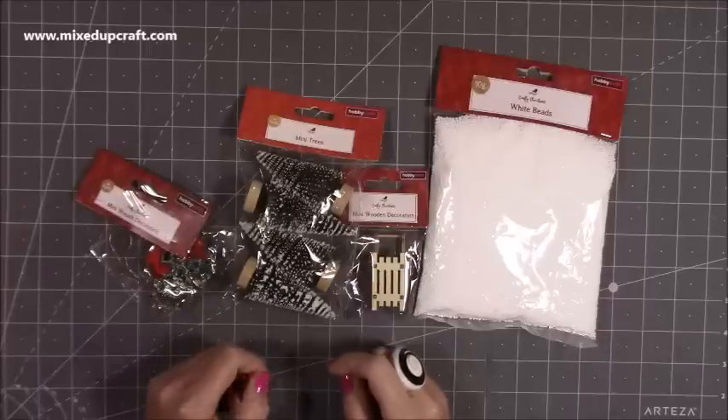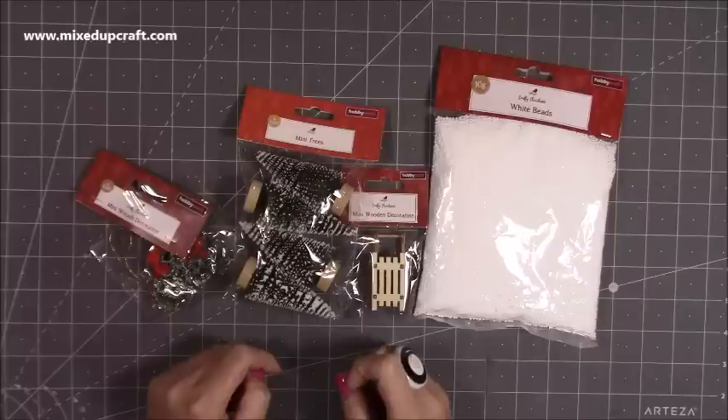Hi everybody, it's Sam at Mixed Up Craft. Thank you for watching today. So this week I popped to Hobbycraft and I picked up these bits here.